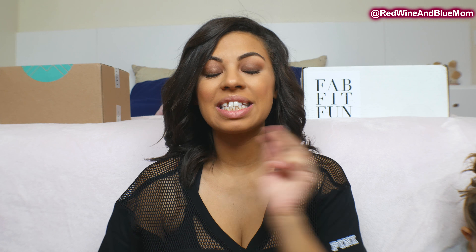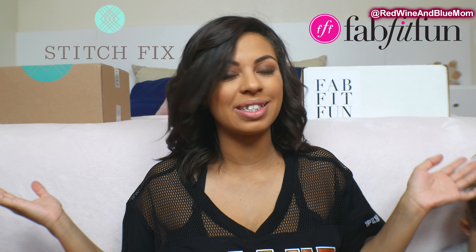Hey guys, welcome back to my channel. Today's video is going to be super exciting. This is my second try-on for a subscription box and today I have two boxes, so I'm going to be doing a FabFitFun style box versus a Stitch Fix style box.